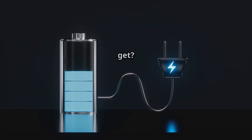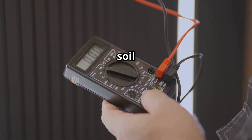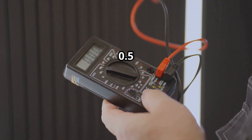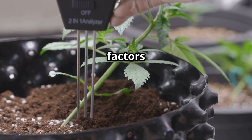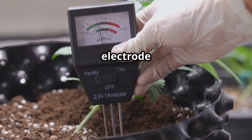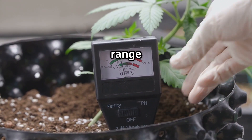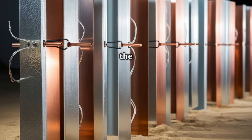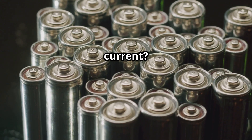But how much power can you actually get? A single zinc-copper pair in moist soil typically generates around 0.5 to 1.1 volts. The current depends on factors like soil composition, moisture, electrode size, and spacing — usually in the microamp to milliamp range per electrode pair. To boost the voltage, you can connect multiple cells in series. Want more current? Connect them in parallel.